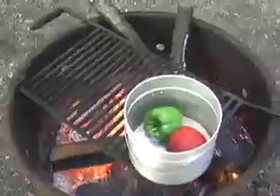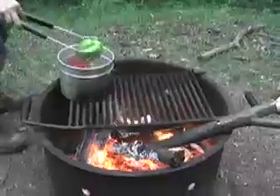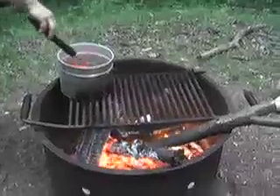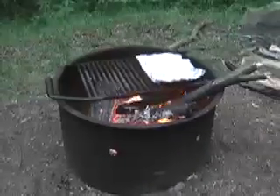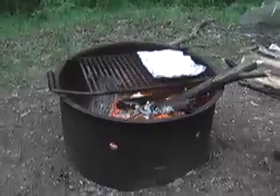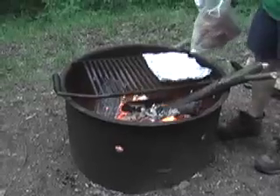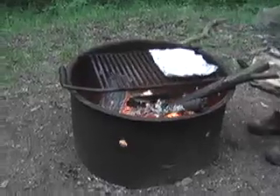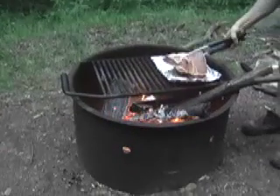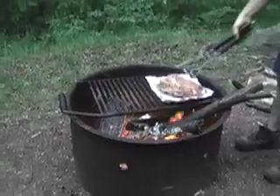The peppers are pretty well blanched, so we'll pull them out. We have a nice roast that's been marinating in some oil and Dijon mustard. I'll be very careful not to let the plastic melt, and we're going to let this slow cook on the fire.